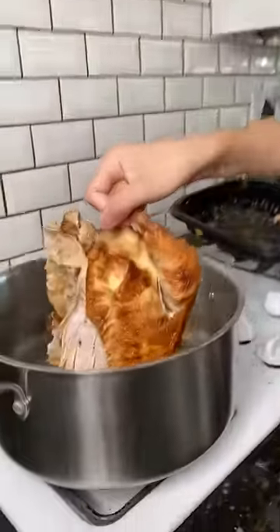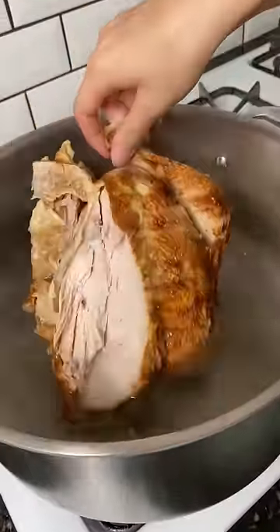I think here I had to make a shortcut chicken pho. We're using a leftover rotisserie chicken.